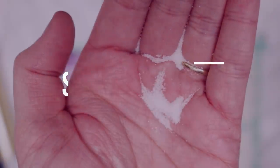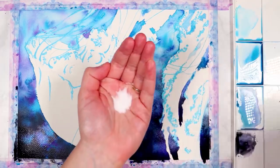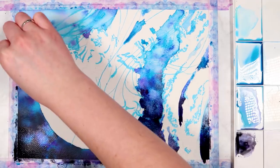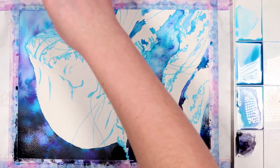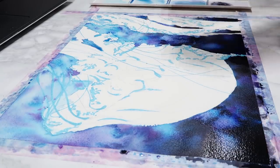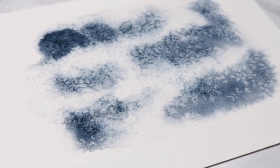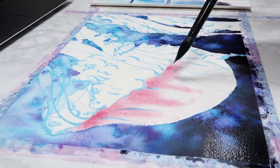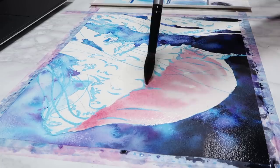Another technique you can use is salt. Salt is amazing for creating winter landscapes, snowy effects, galaxies, or just to make your painting more interesting. I'm sprinkling a little bit onto the background whilst it's still wet — you do want to do this while your layer is wet, because if it's too dry it won't work properly. I'll show a clip of this effect on just a swatch so you can really see how cool it can be. I use this in loads of different types of paintings to create things like a fleece texture or even snow.